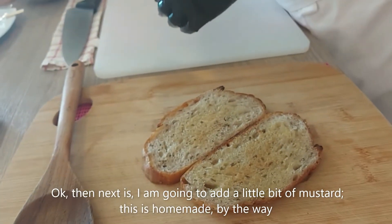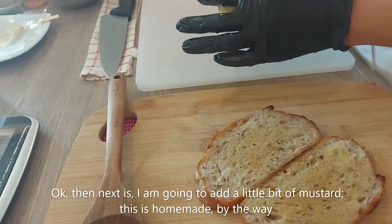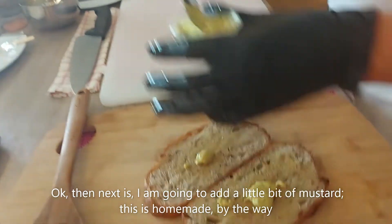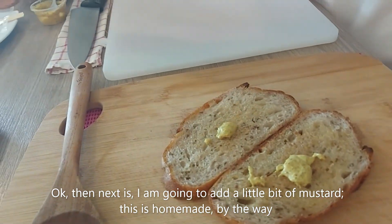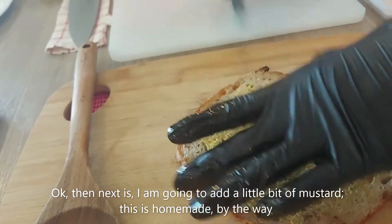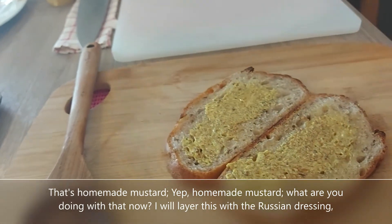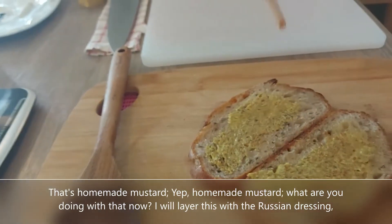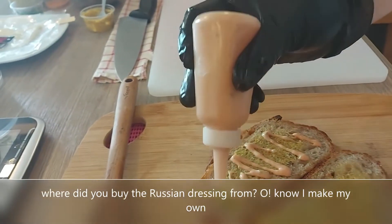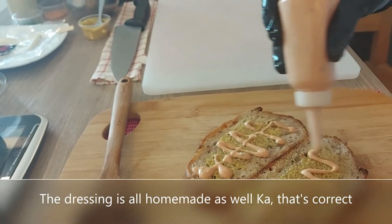Next, I'm going to add just a little bit of mustard — this is homemade mustard, by the way. And what are you doing now? I'm going to layer it with the Russian dressing. And where did you buy the Russian dressing from? Oh no, I made my own. So the dressing is all homemade as well? That's correct.